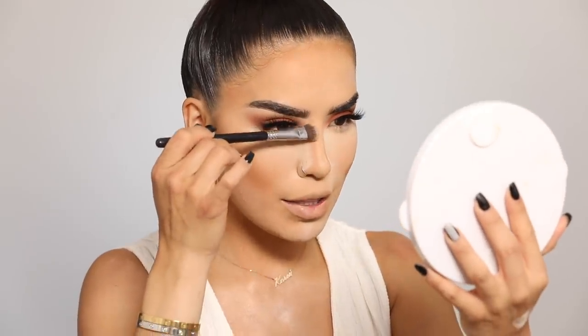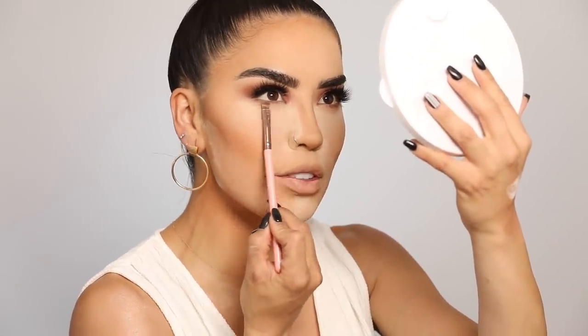Next I go in with some Benefit Hoola Bronzer and a Sigma brush for a little contouring on the nose along the sides. Then I go in with eyeshadow to finish off my under eyes — I'm using the Natasha Denona Viva Palette in the shade Buff, the peach shade on my lid, adding a little underneath as well. Gone are the days when eyeshadow gets stuck in under-eye lines! I then use a small brush to lightly press and dust away the excess powder — push and flick, don't lift everything off.